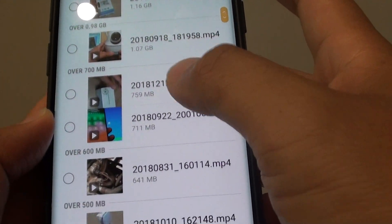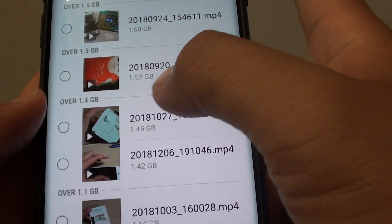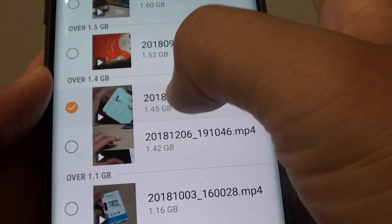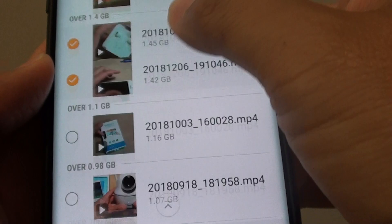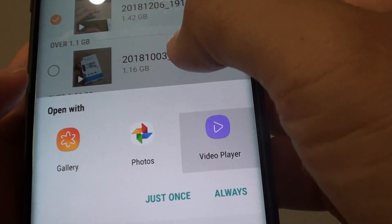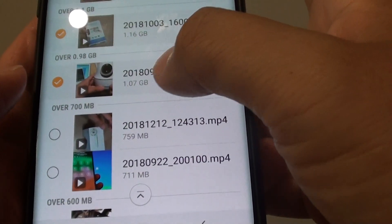Now go down the list and choose any large files that you don't need, then tap on delete. Here I'm going to select this file and this one here as well. You can select multiple files, so go through the list and select any files that you want to remove.